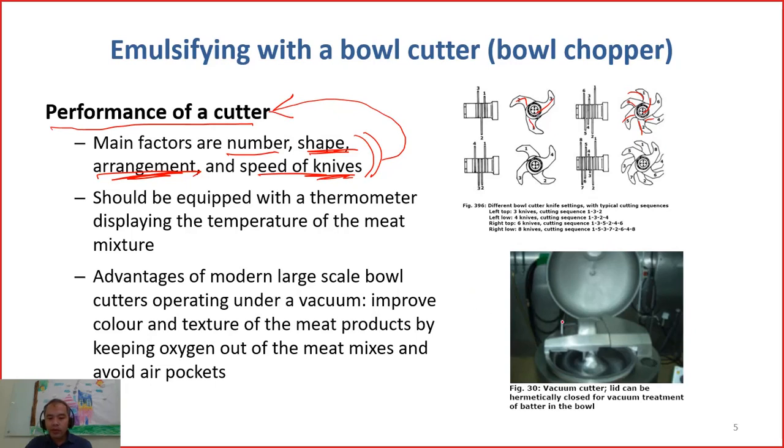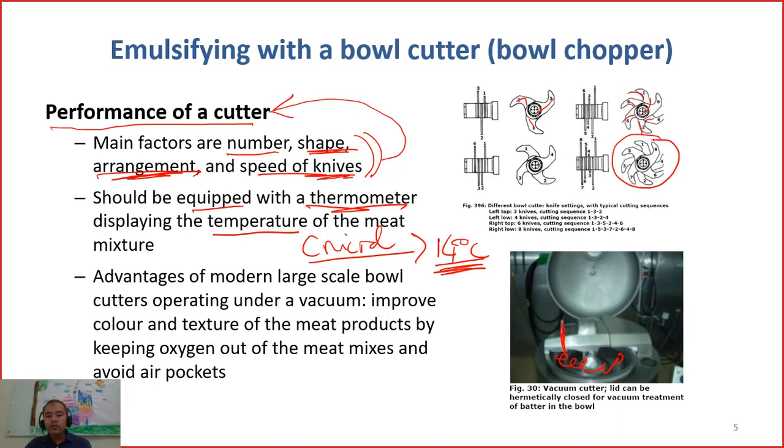This equipment is normally equipped with a thermometer so you can measure the temperature of the mix at all times. Controlling temperature during chopping is very crucial. If the temperature increases higher than 14°C, for example, then you will not have a good emulsion — your emulsion will be broken. Controlling low temperature is very important, especially because the rotation speed is very high, meaning the temperature increases very fast.